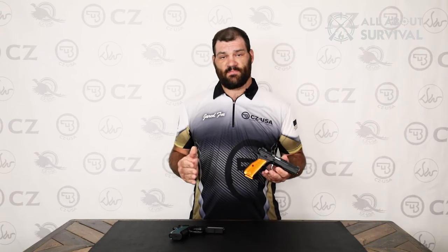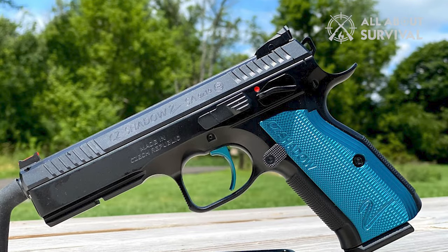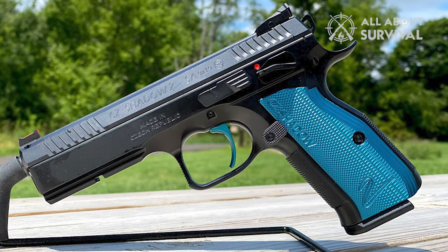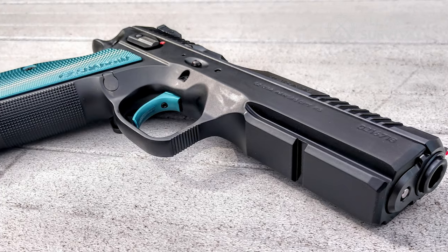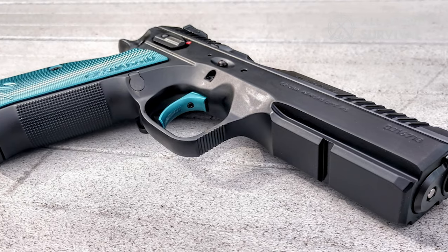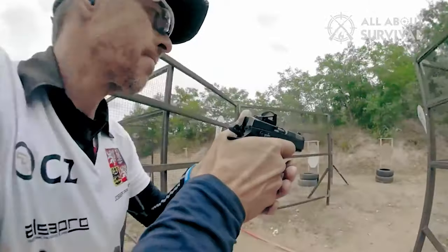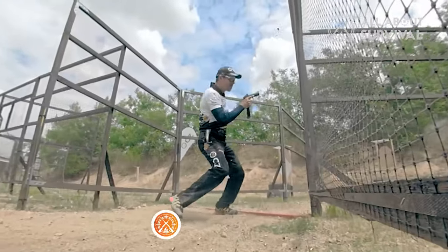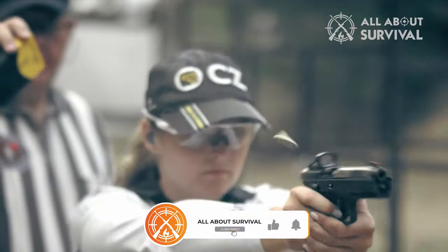I have discussed a number of such guns on my channel, so get the Shadow 2 if you can afford it, but do not feel bad if you cannot cough up enough money. That is all for this video. I hope it has been comprehensive and enabled you to make a decision. Please let me know what you think in the comments section and stay connected with the channel to learn more about guns and everything else surrounding them. As always, I will see you at the next one.